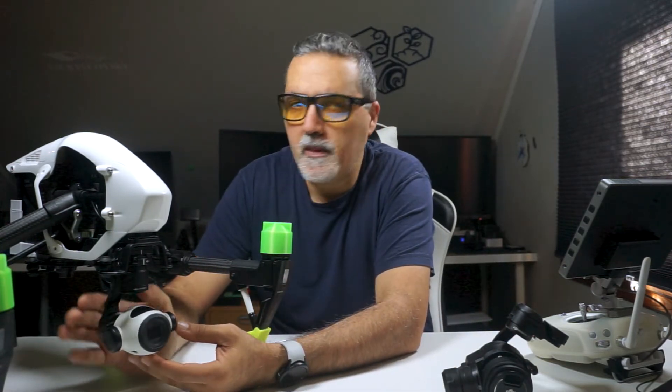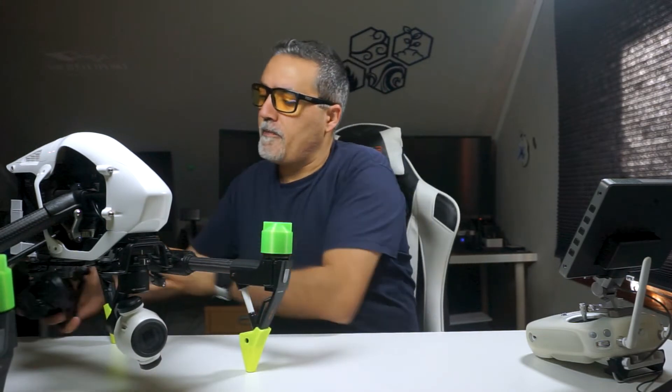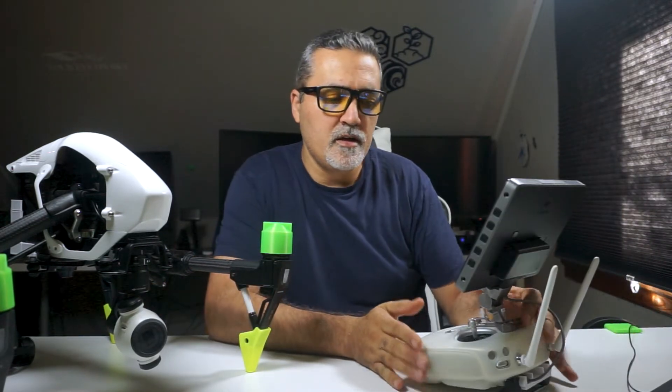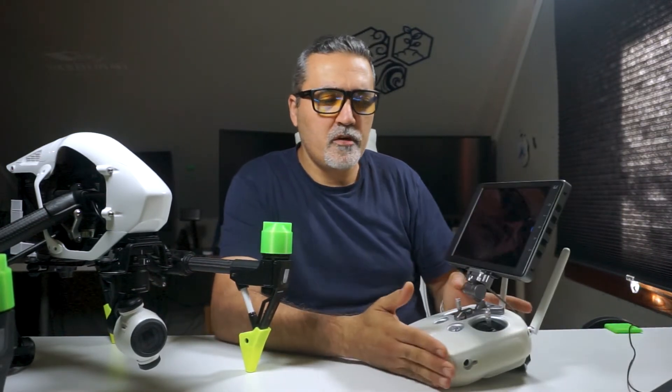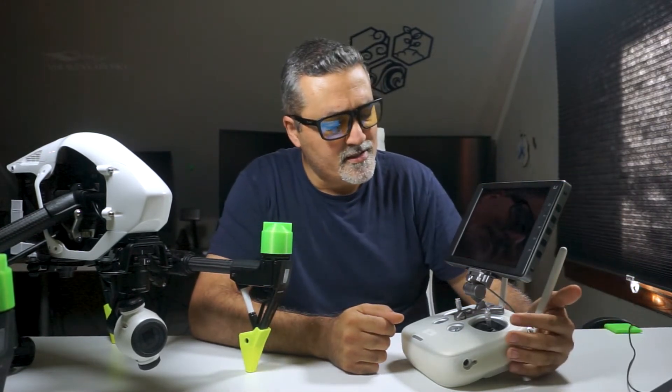I have the option to use either the X5 camera or the X3 Zoom camera. I also have two more Inspire Ones in my storage, each with an X3 camera, so I have a lot of equipment. I also have two controllers for the drone — one for the camera and one for the pilot. Here I have the Crystal Sky Ultra, as you can see the U shown here.